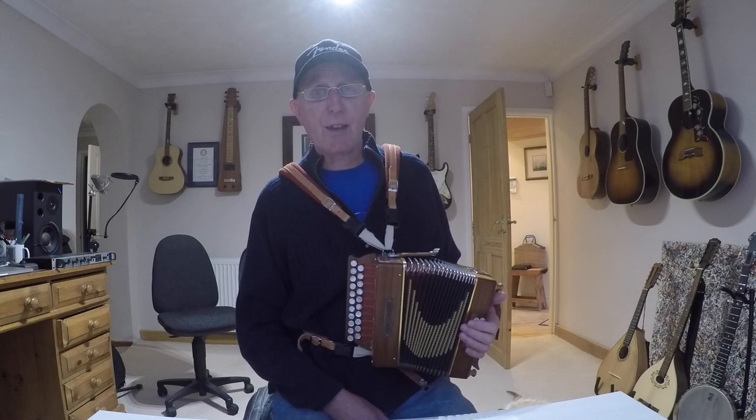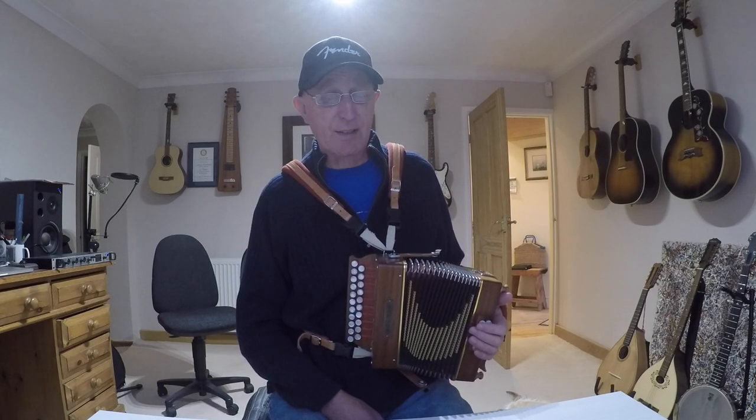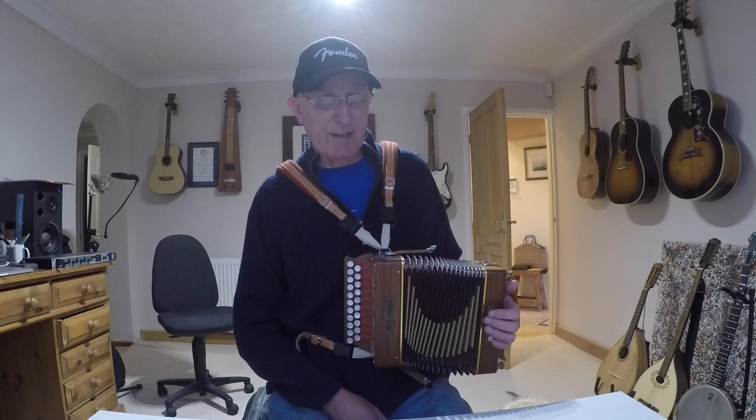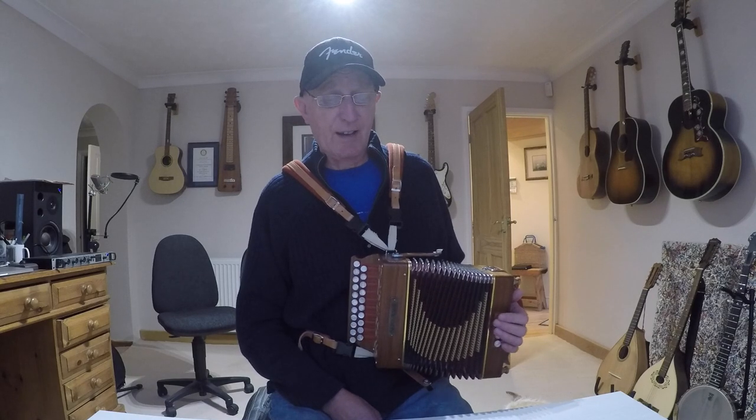The Ladies Morris side that I play for does a dance called Bankside to these two tunes. We're in the key of G, it's 6/8 time — so very rumpty-tumpty. Let's get started.